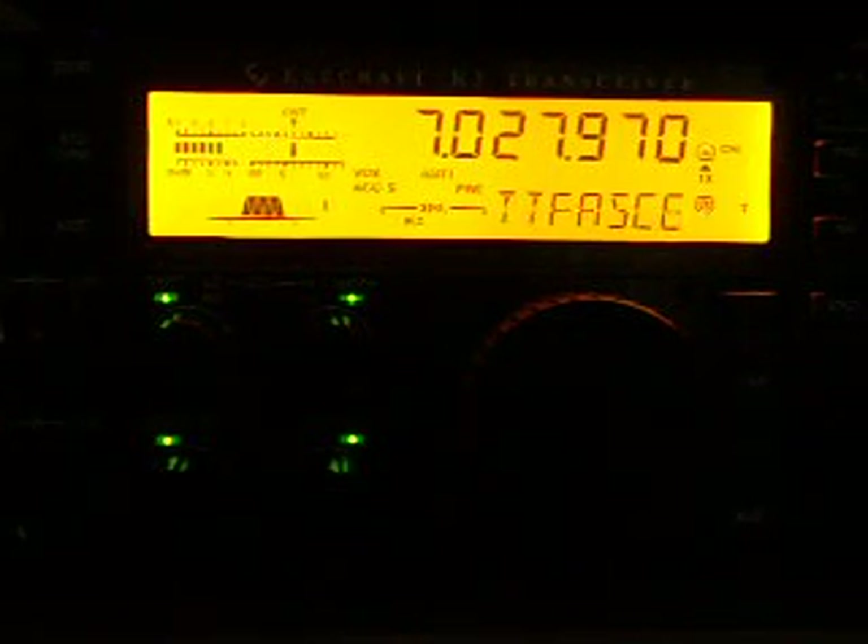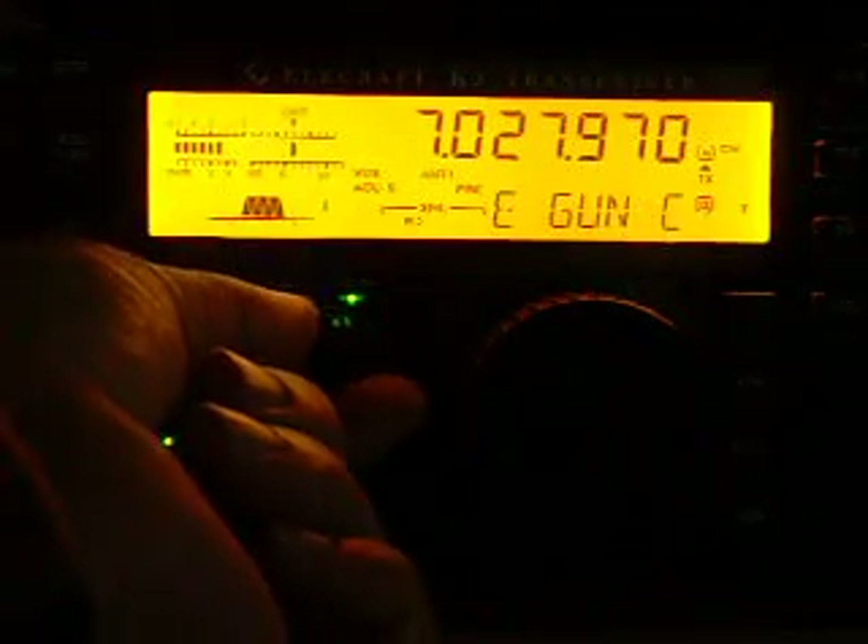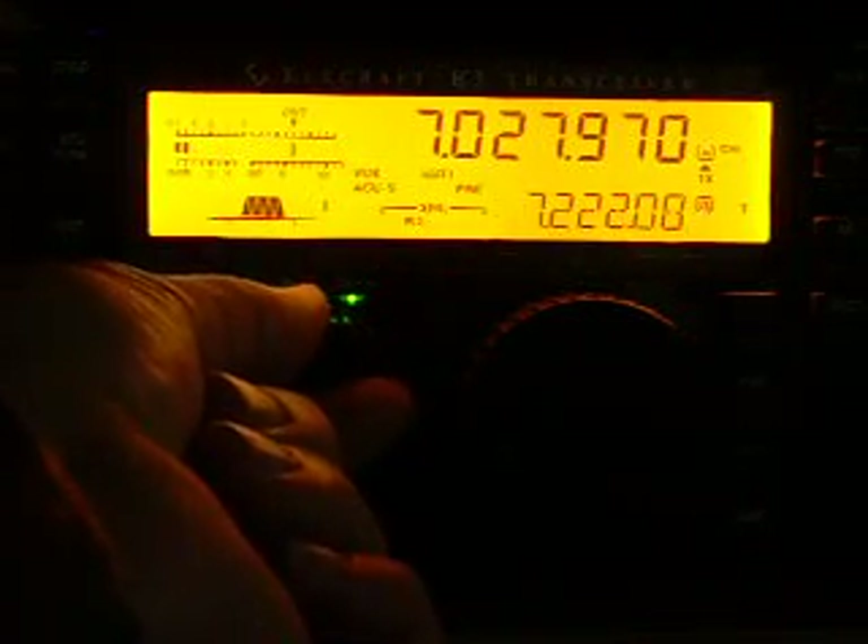This is the receiving signal, which is 5x6, 5x7. The bandwidth of the filter is set to... 400 cycles, 400 Hz.